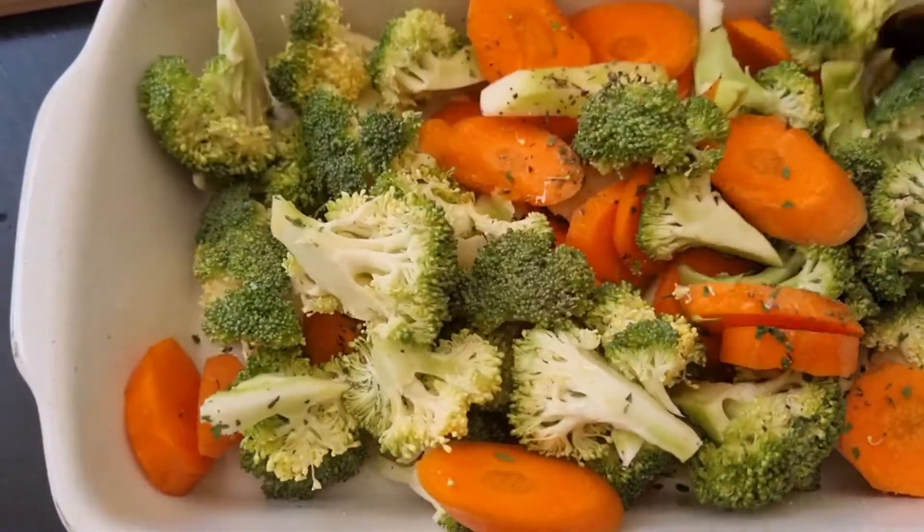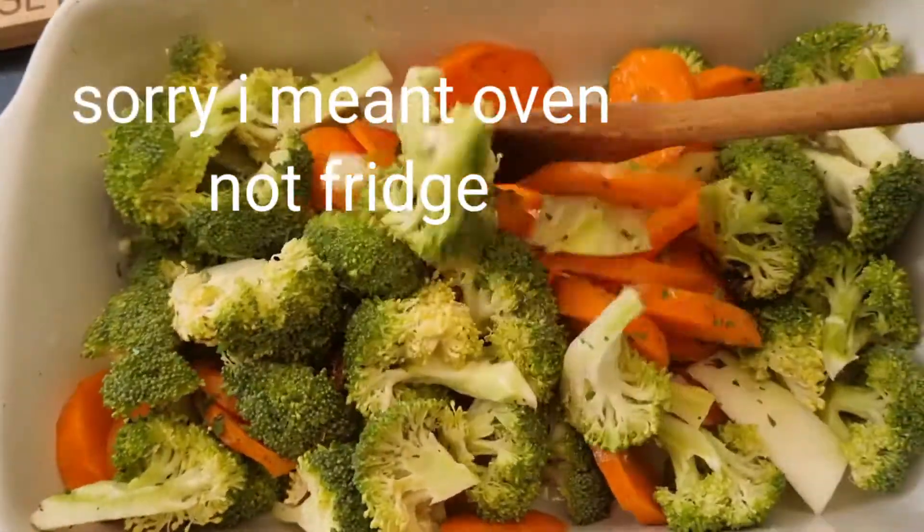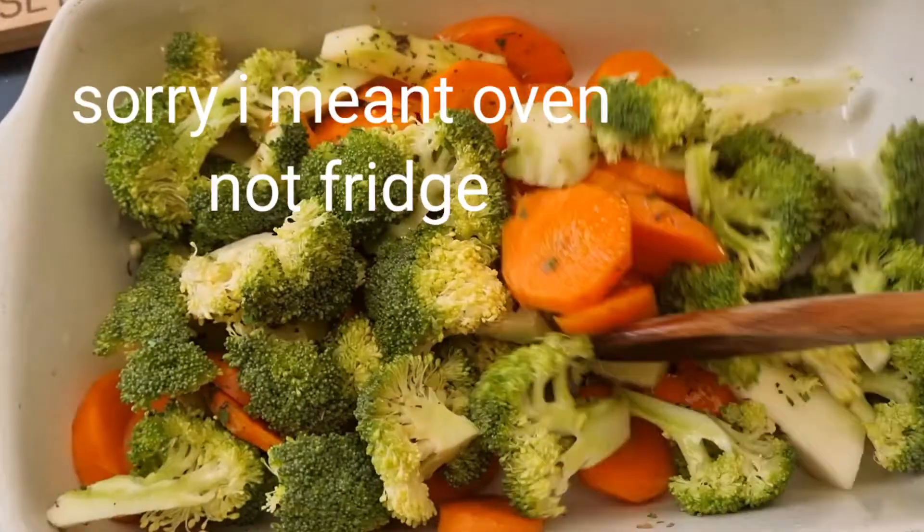Give it a nice stir, then cover it with aluminum foil. We're going to put it in the fridge for about 30 minutes.